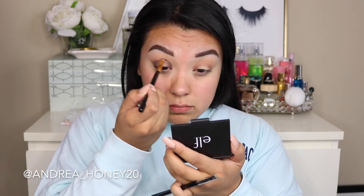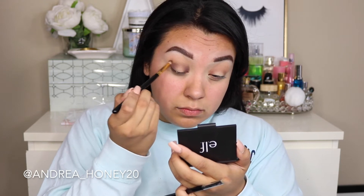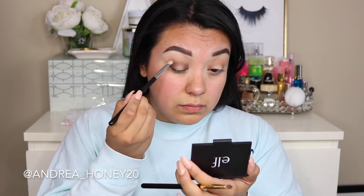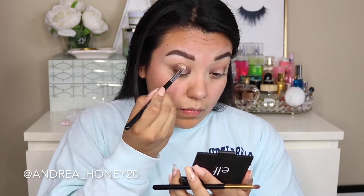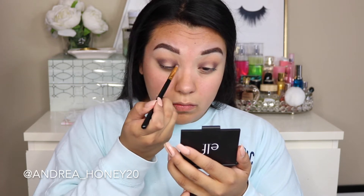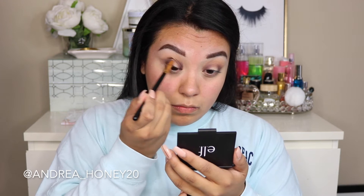I do want to connect the halo look at the top, but I still want the darkest parts to be on the outer third and in the inner corner area. I just keep adding more product and blending it out — it does take a little bit of time, but if you do this I promise your halo look is gonna turn out nicely. It won't be blended out weird and you'll actually be able to tell which part is the halo effect.